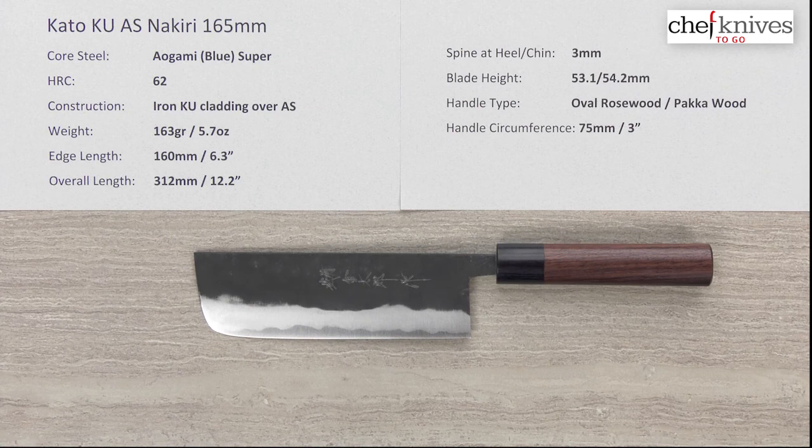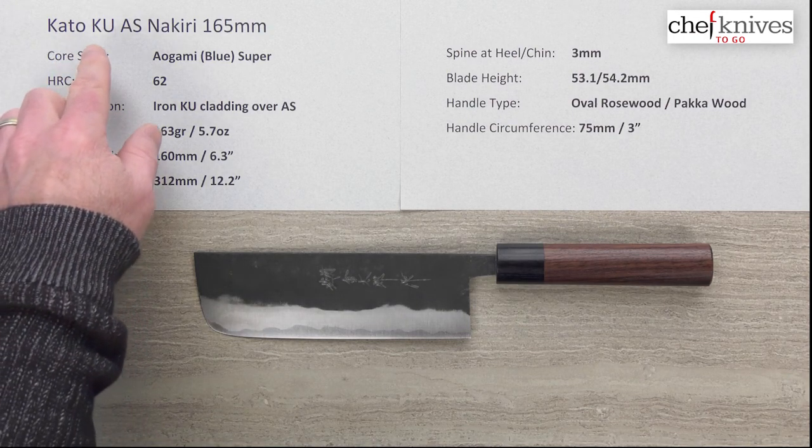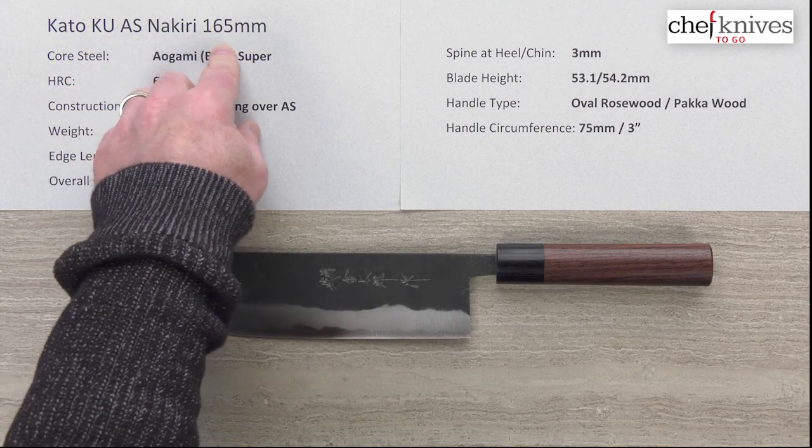Steve Gamache here with another Chef Knives To Go quick look product review. What we're looking at this time is a Nakiri — specifically the Hiroshi Kato Kurauchi Aogami Super Nakiri 165 millimeter knife.